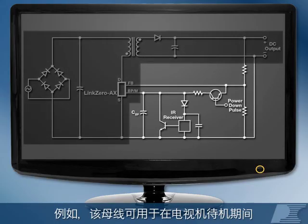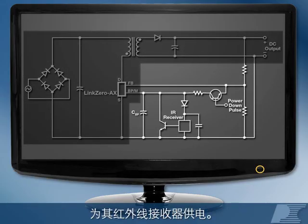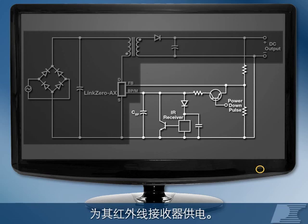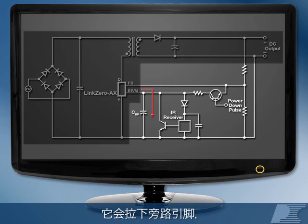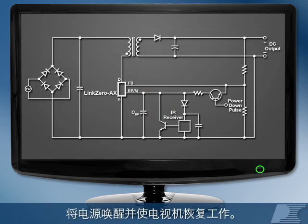For example, this rail can be used to power an infrared receiver on a television during standby. When the receiver detects an on signal from the remote control, it pulls down the bypass pin, waking the supply up and bringing the TV to life.